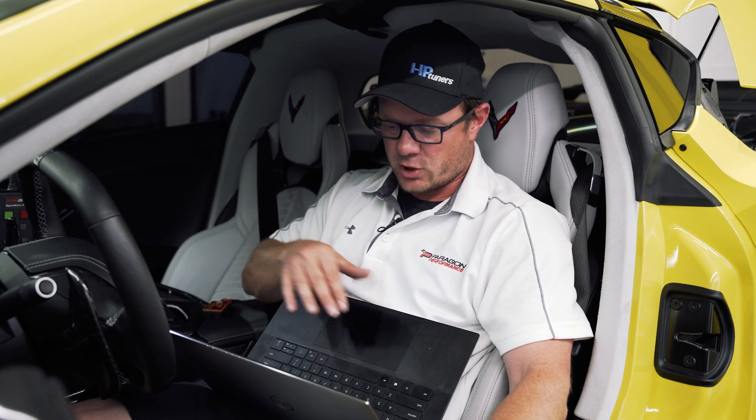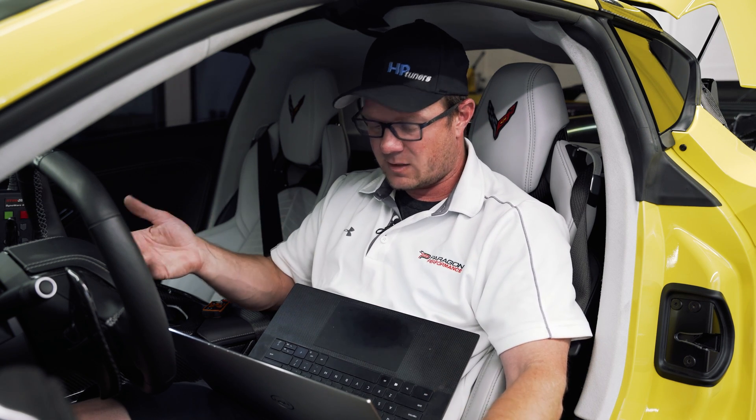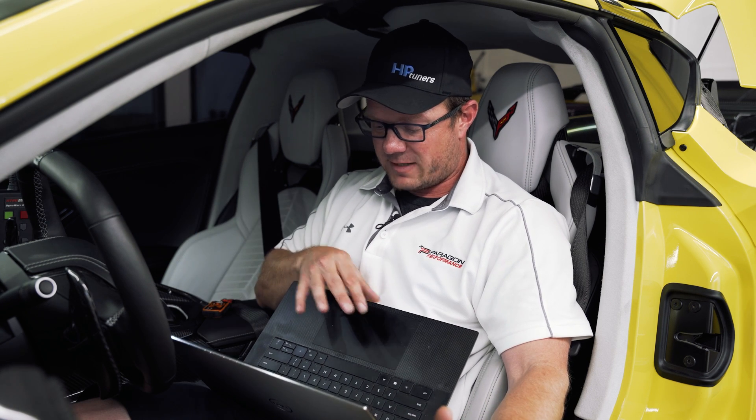We did about four runs, got everything up to temperature, and looked through the log to make sure it doesn't show anything funny. It looks great — the power is to be expected. We'll cover those numbers in a bit once we get the E85 all done, but everything looks good.